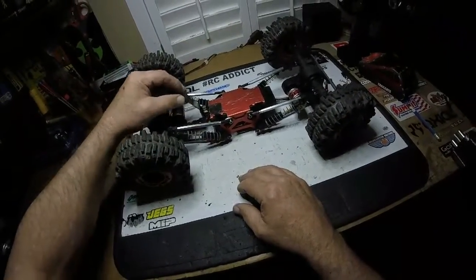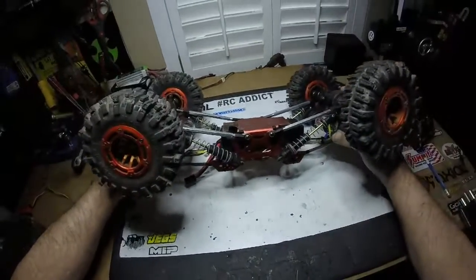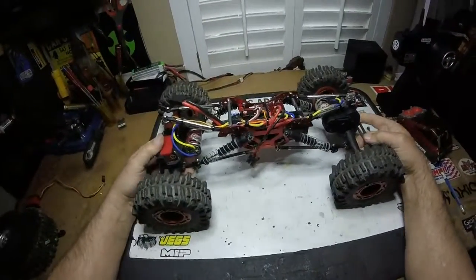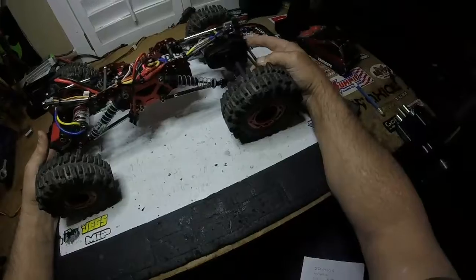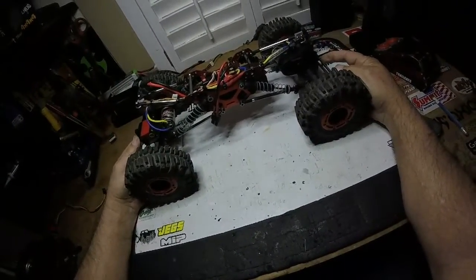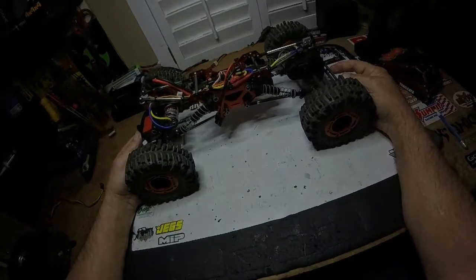I'm going to go out and run the same course I did yesterday using the bigger tires and this skid plate, and we'll see what kind of difference I get. I think it should be better. The next video will already be done before you see this one — kind of figure that out. We'll see you then.